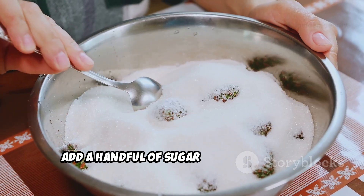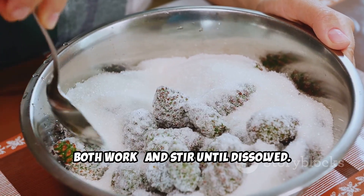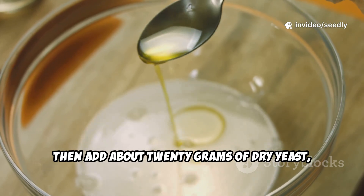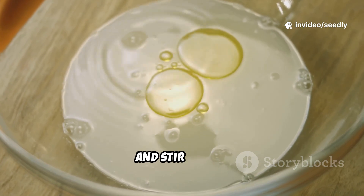Add a handful of sugar — white or brown both work — and stir until dissolved. Then add about 20 grams of dry yeast, roughly two rounded tablespoons, and stir gently.